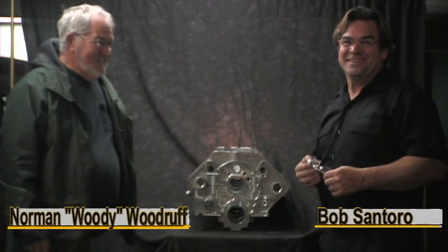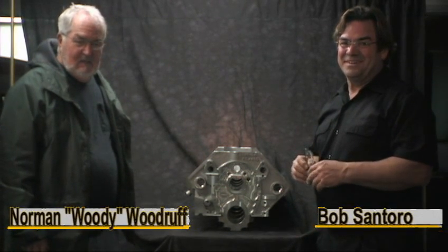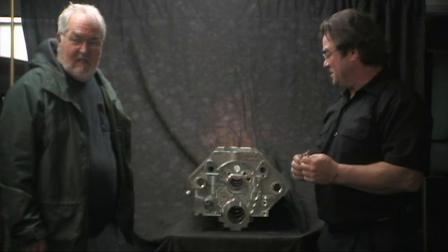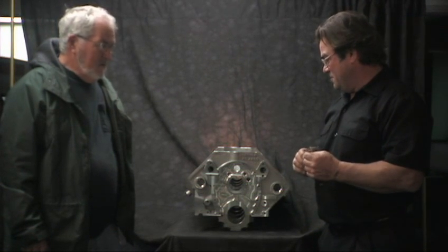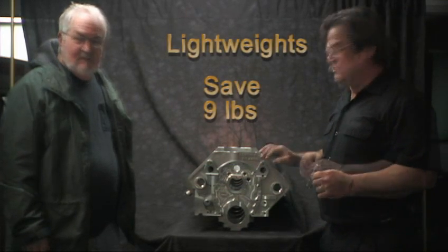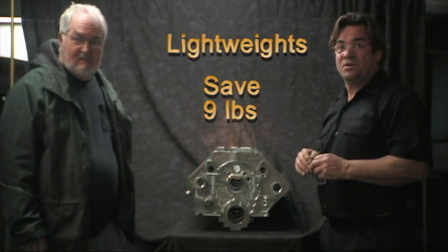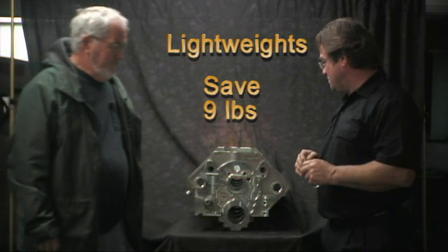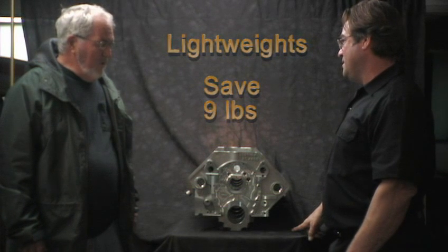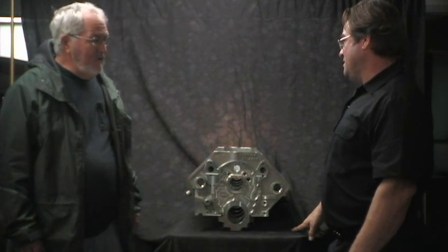We're at the home of Donovan Engineering and we have the senior engineer here, Woody, who's just created a new version of his HC-400 Blanc. Light weight is one of the key features. How much weight did you whittle out of this thing? It's about 9 pounds lighter than our standard HC-400.